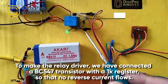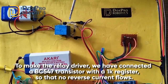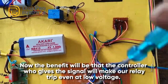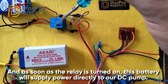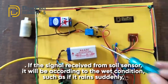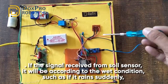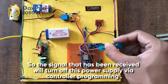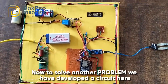If it is a dry state, the controller will send a signal to the relay driver. To make the relay driver, we have connected a BC547 transistor with a 1k resistor so that no reverse current flows. This allows the controller to trip the relay even at low voltage. As soon as the relay is turned on, the battery will supply power directly to our DC pump. If the soil sensor detects wet conditions - such as sudden rain - the controller will turn off the pump via programming.